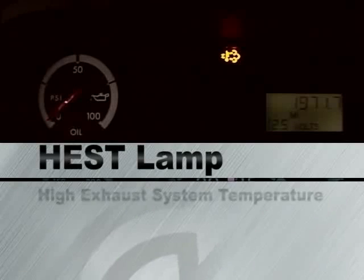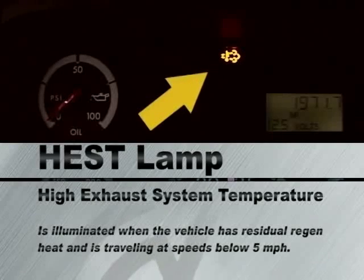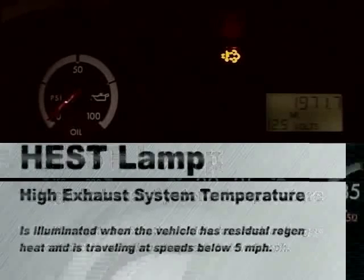The Hess lamp indicates high exhaust system temperature. This lamp is illuminated when the vehicle has residual regen heat and is traveling at speeds below five miles per hour. The warning is to exercise caution around the hot exhaust system.